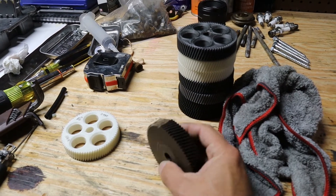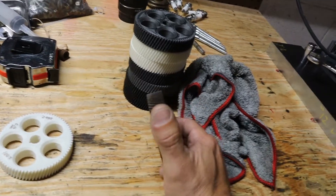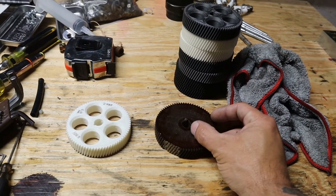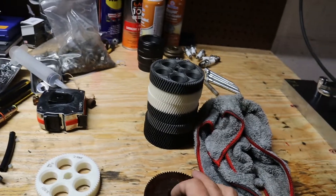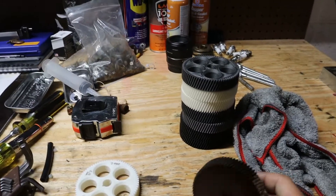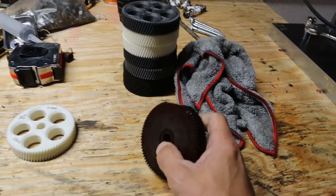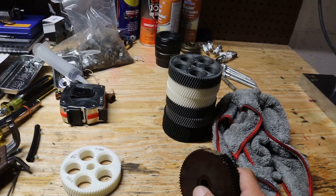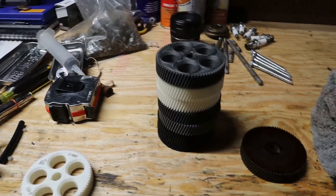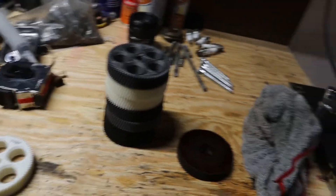After beating my head against the wall and talking to a ton of people, a machinist fabricator that does work for my company said, 'Hey, you own a 3D printer, don't you? 3D print one. Back when they designed a micarta gear for this machine, they didn't have all the materials available that you have today — but you do, in a 3D printer.' I said that's probably the best thing I've heard. So I decided to 3D print it in every material I could find — every material I own at least.